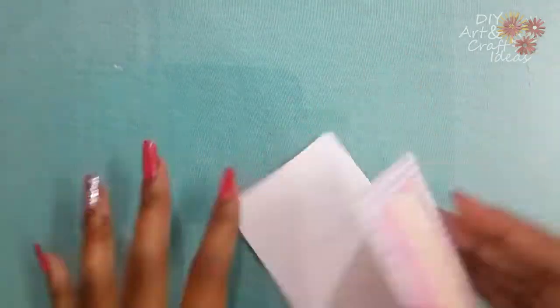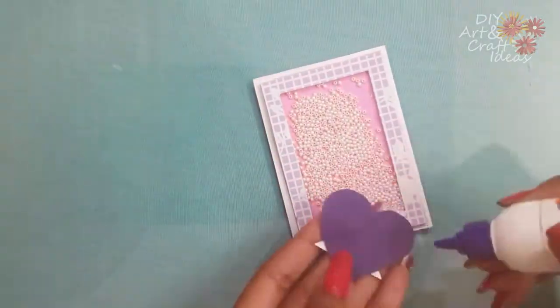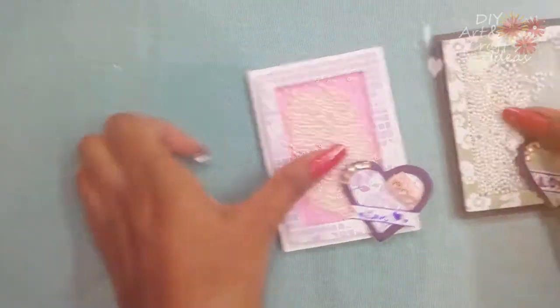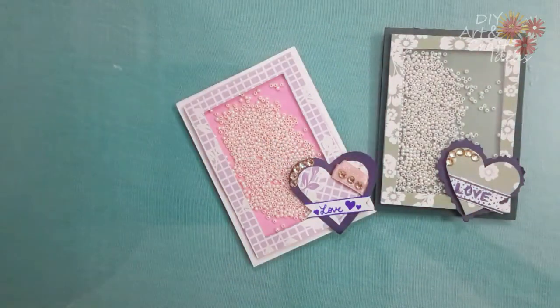Paste the frame on the base card using some glue and, at last, embellish your card using any kind of embellishments you have. Your card is ready now. Thanks for watching the video — see you in the next video, bye for now.